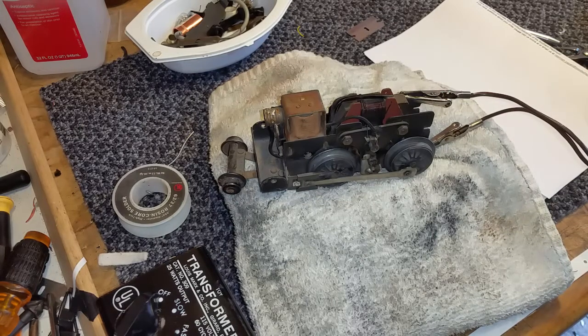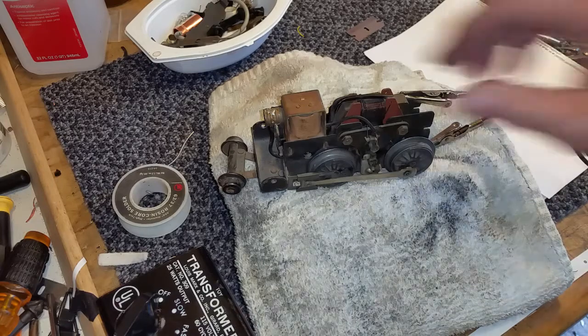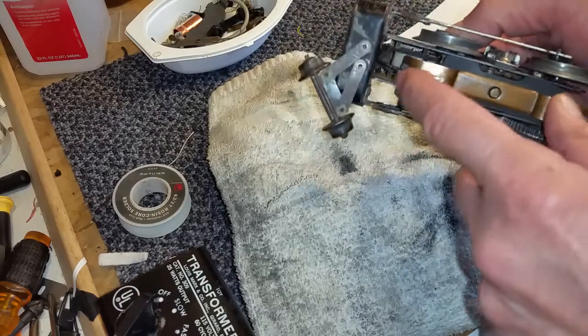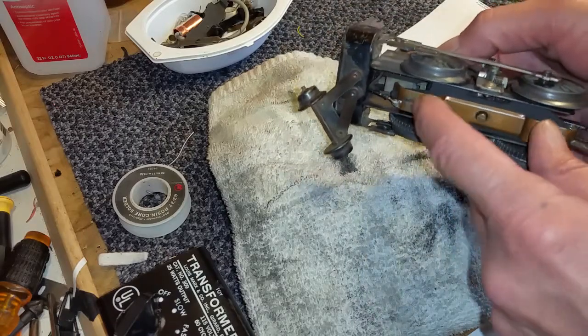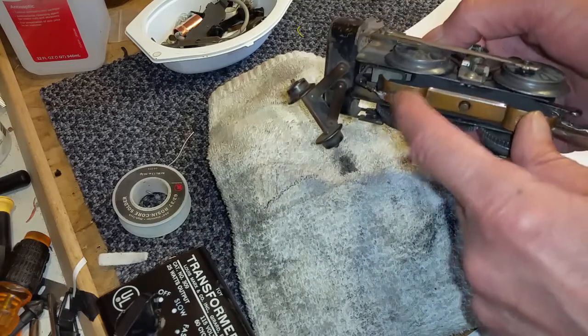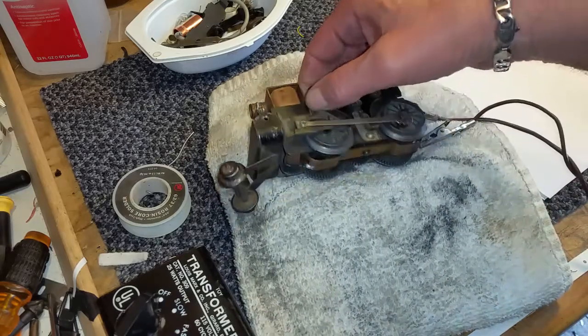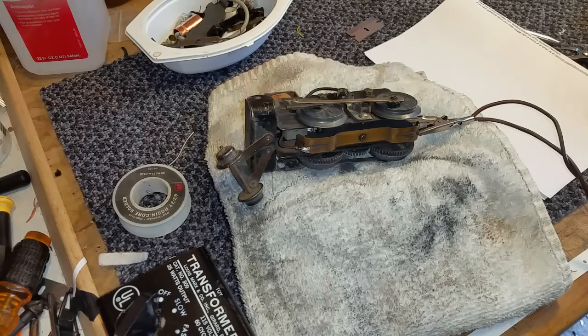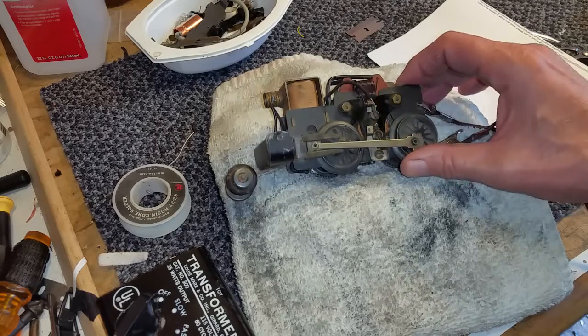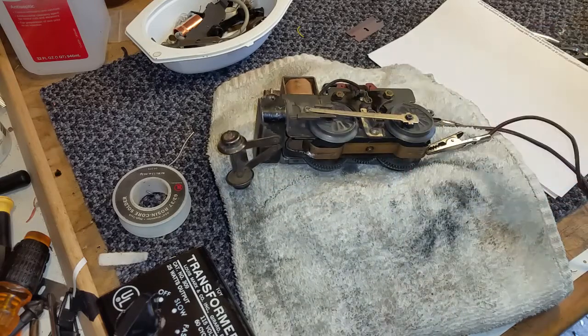I'll be doing some lubing and tuning on this, and in the next five minutes this is going to be on the rail running. I just wanted to do a video on replacing this contactor — it's really simple. It's just a matter of finding the correct spring that will fit it well. I'll transfer this over to the rail in the train room and pick this video up from there. As always, if you have any questions, feel free to drop me an email — benstrains at gmail.com. Thank you for watching.